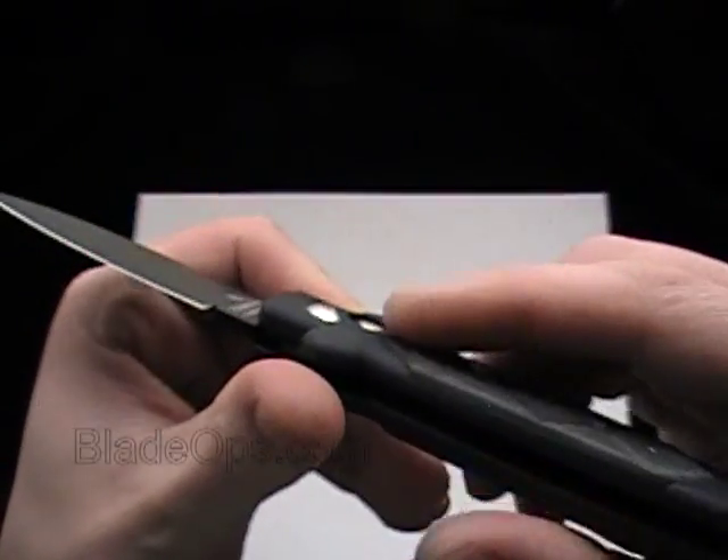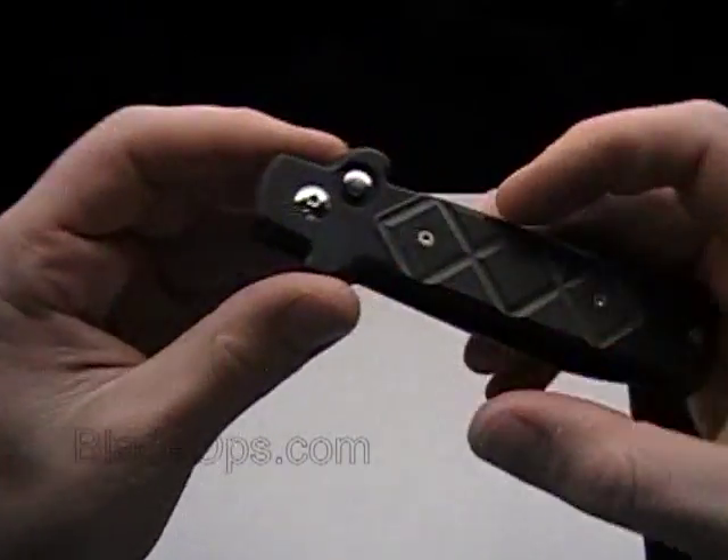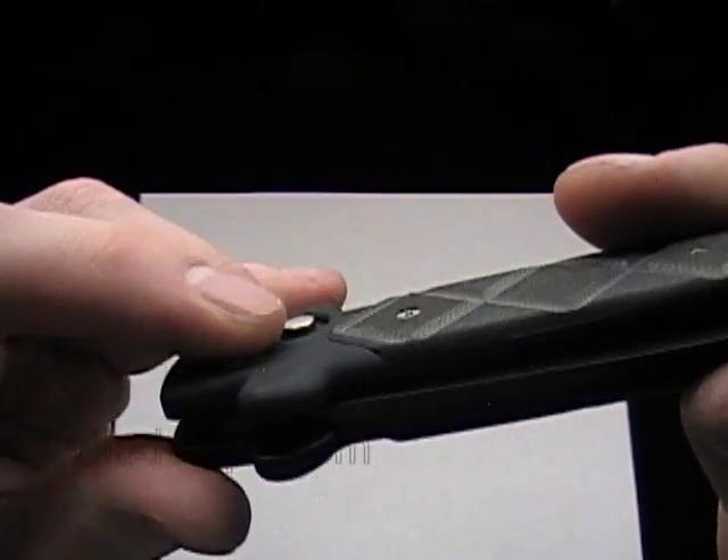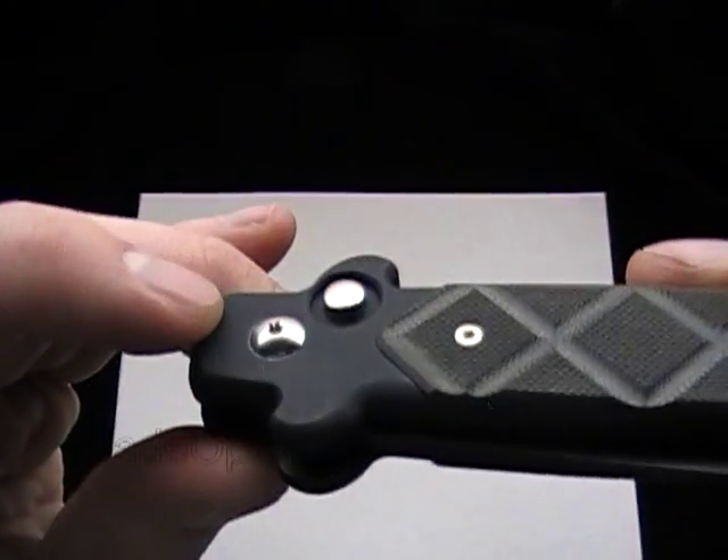The button has no safety on the auto. The button is recessed to prevent accidental firing. You can see it bumps up a little bit, but it has kind of a trough around the button.